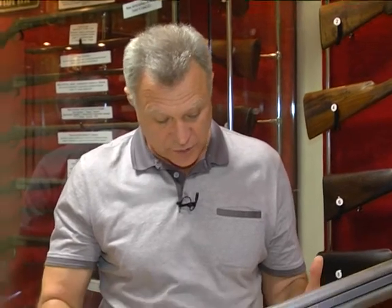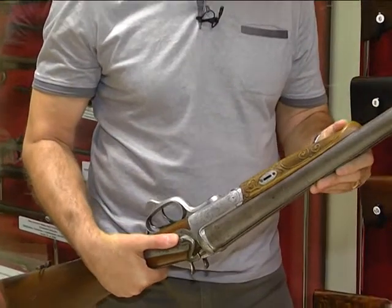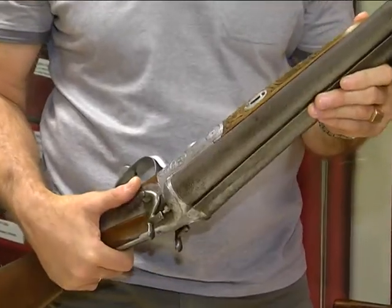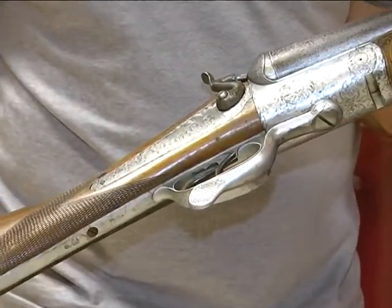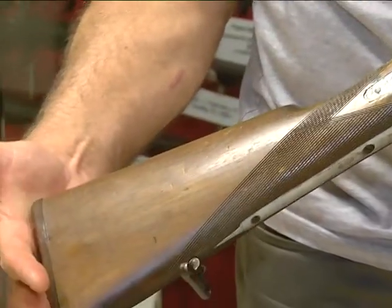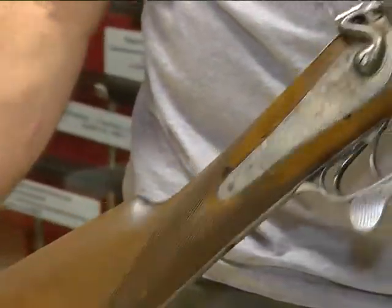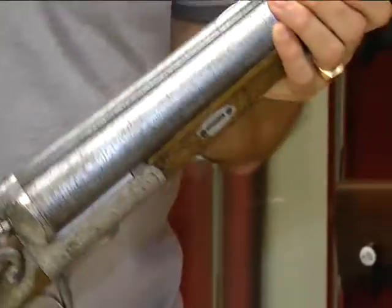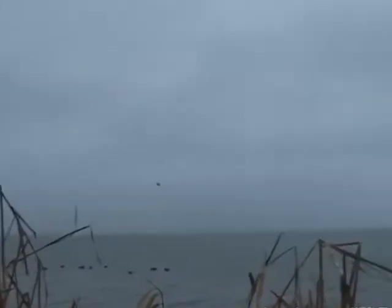Наверное, чувство, которое испытывает каждый коллекционер или человек, имеющий отношение к коллекции, — это гордость. Вот это чувство я испытываю, держа в руках это ружьё, потому что этот предмет — это венец конструкторской мысли. Это красота, это совершенство, это при всей грубости предмета — элегантность и очень достойное ружьё.